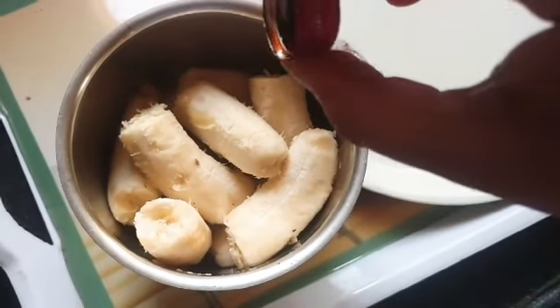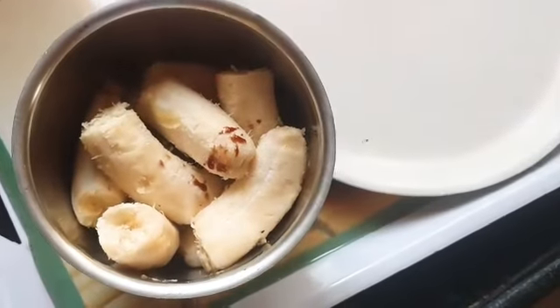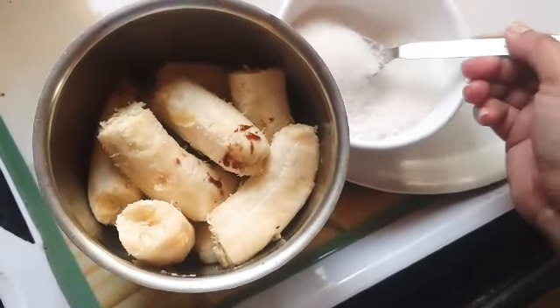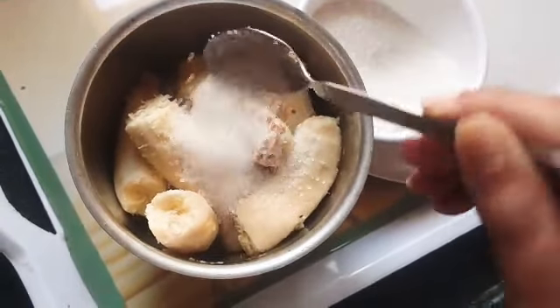Next, one drop of vanilla essence. Vanilla essence is optional — if you don't like it, you can skip it. Next, sugar. I am adding 2 tablespoons of sugar. You can add sugar to your taste.